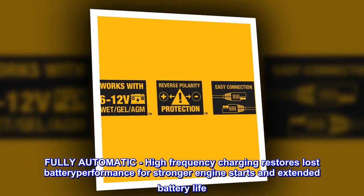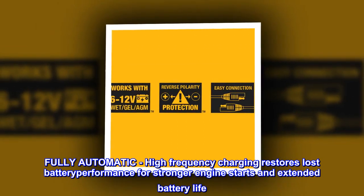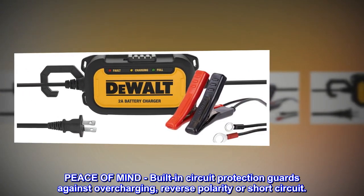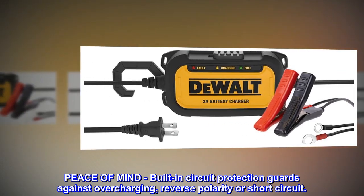Fully automatic. High-frequency charging restores lost battery performance for stronger engine starts and extended battery life. Built-in circuit protection guards against overcharging, reverse polarity, or short circuit.